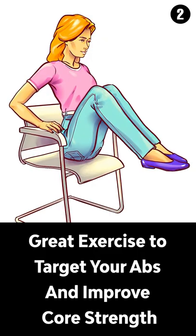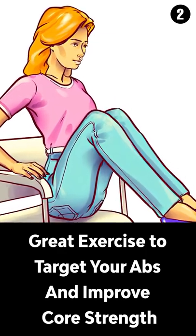Number 2, Double Knee Lift. The double knee lift is a great exercise to target your abs and improve core strength.